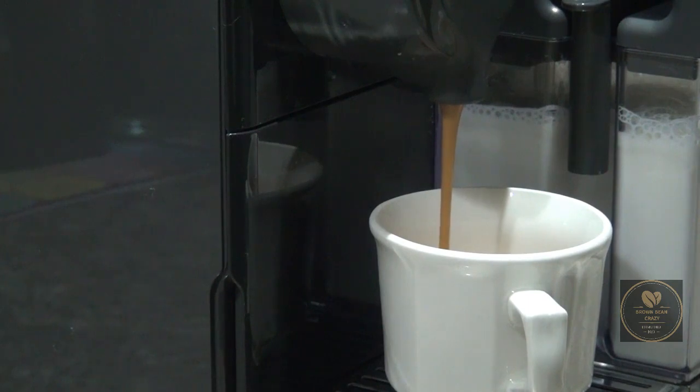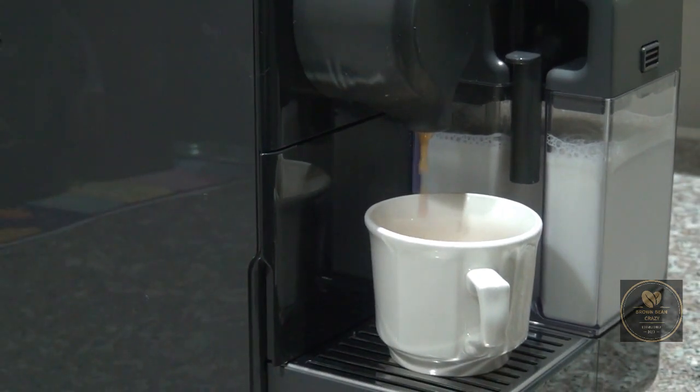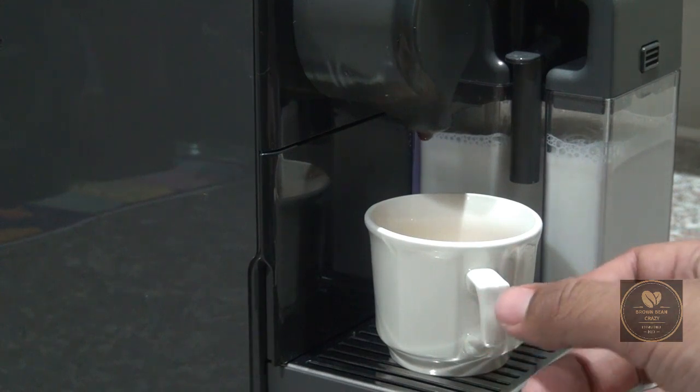Immediately as we click the button and our espresso starts coming out, we notice that it is quite a syrupy espresso. We will do a further review once we do a taste test.